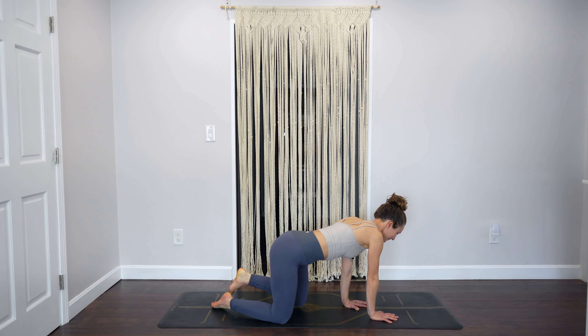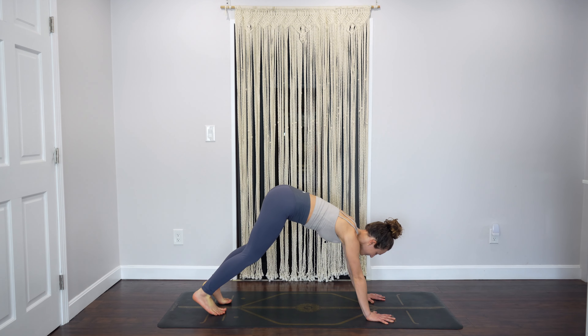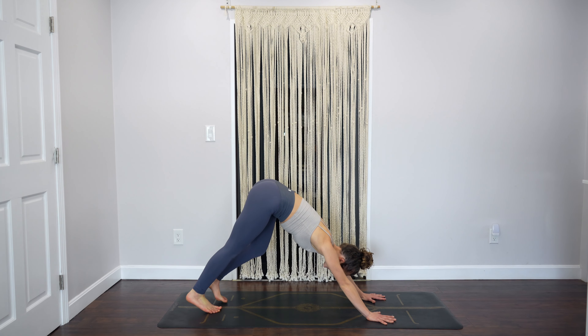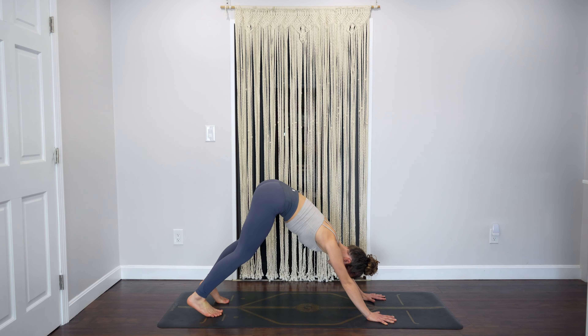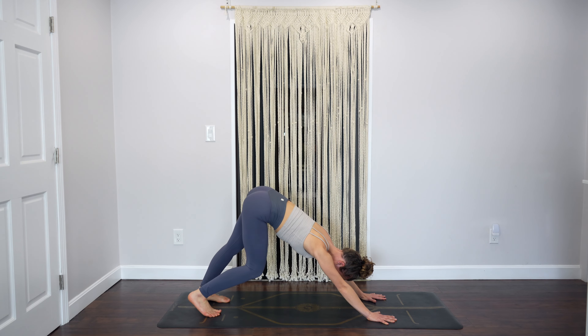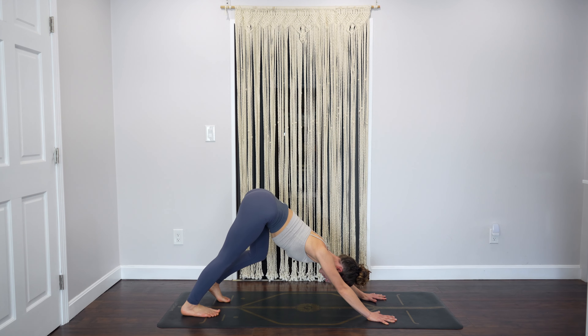Go ahead and blink your eyes open, make your way into downward dog and find some movement. Today's class is really going to be about getting some energy, getting the muscles warm, blood pumping, and really challenging ourselves in this 20 minutes. We'll also get some stretching in as well.